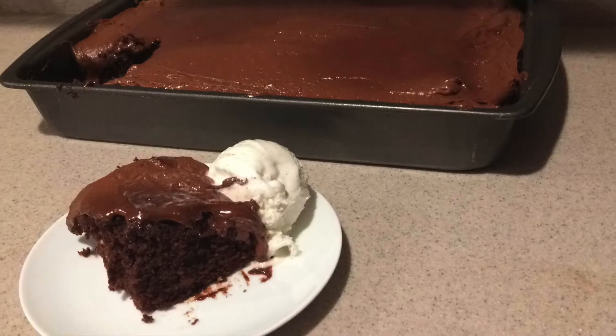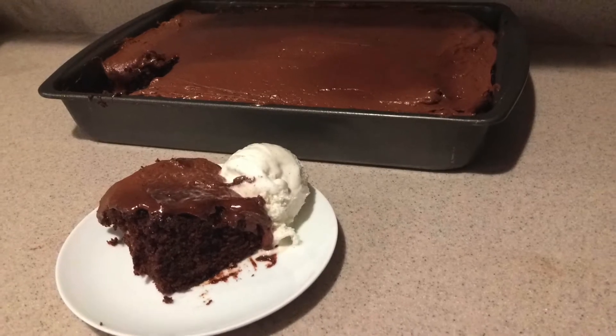Hi guys, welcome back to my channel. Today I'm going to show you how to make a chocolate coke cake. So let's get started.